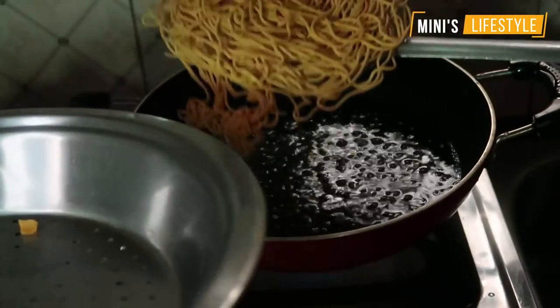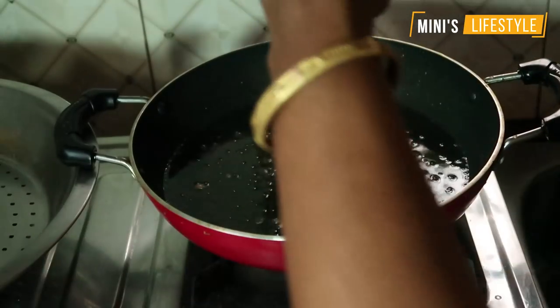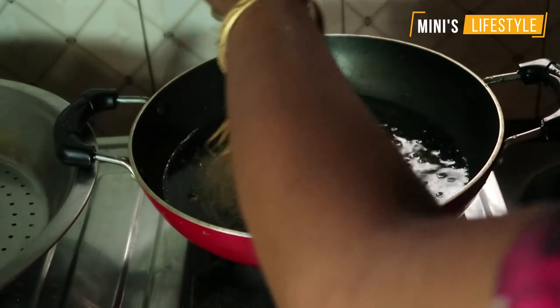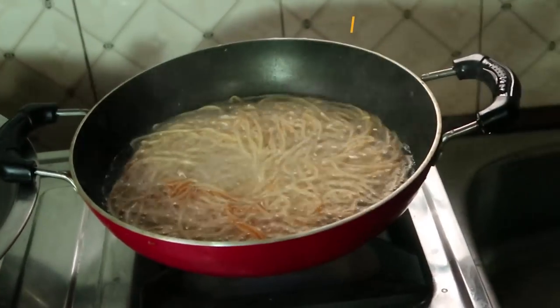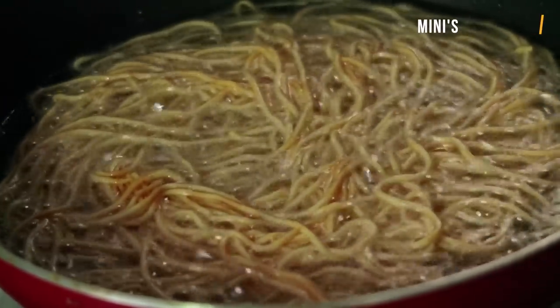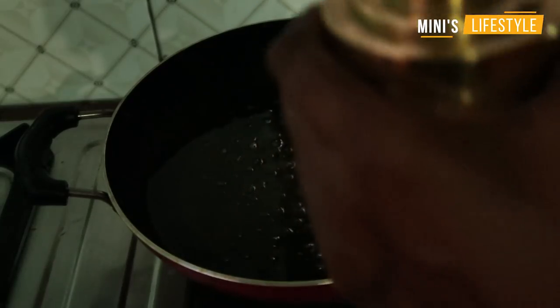Put the sauce in the pot. Add a little red pepper. Put the sauce in the pot.